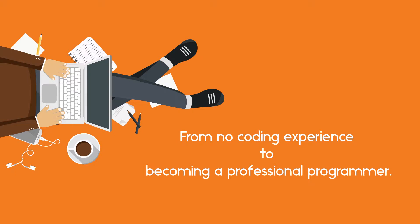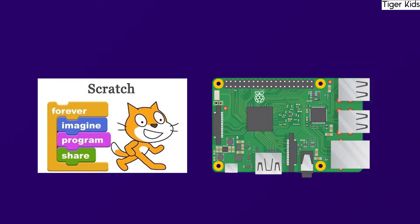This course takes you step by step from no coding experience to becoming a professional programmer. We'll start off by looking at the basics of visual programming Scratch on Raspberry Pi.